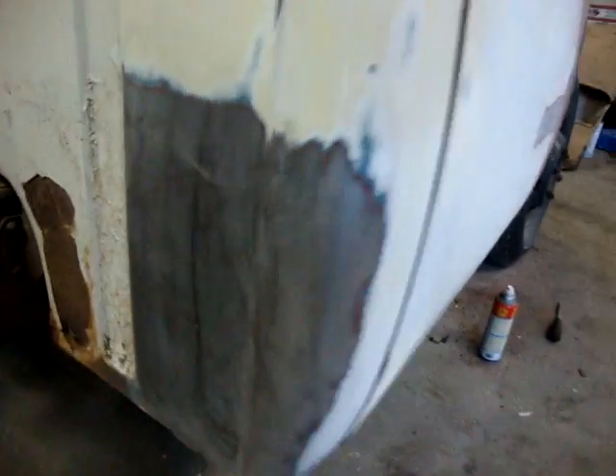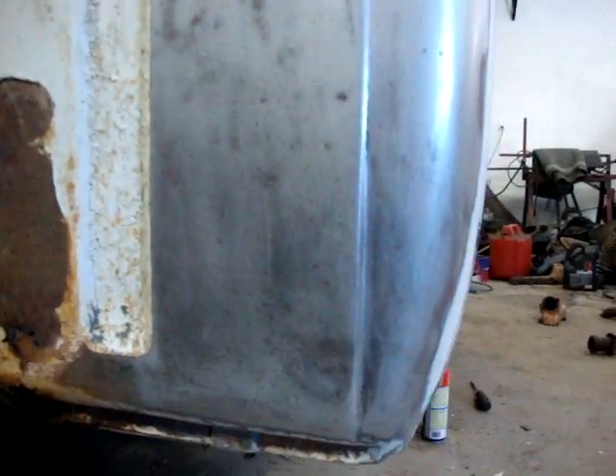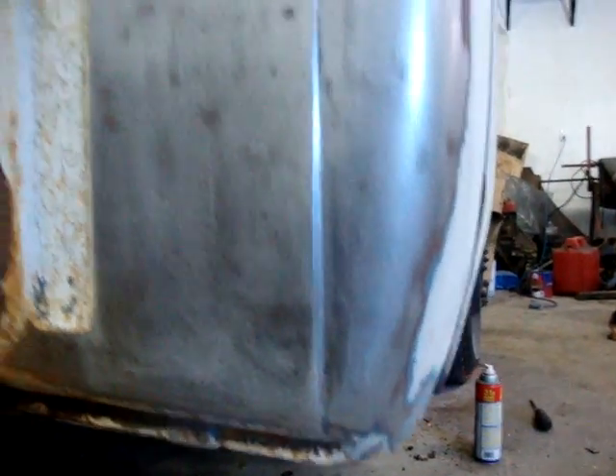Well, here we got a little update for you on this one-ton. Got some sanding done — not bad. Cab corners are good, we got some good news there. There's a little rust there I got to fix.